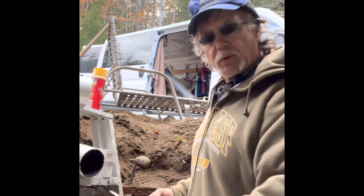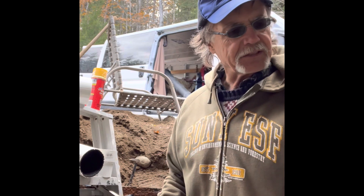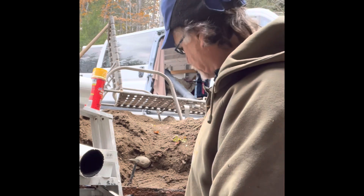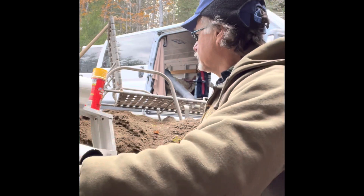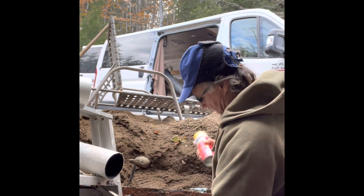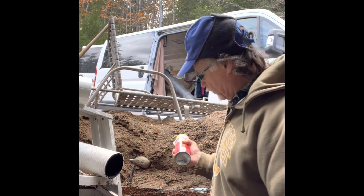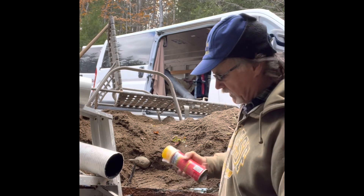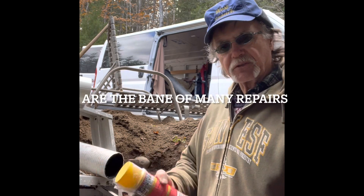I'm continuing the repair of this 500-gallon steel septic tank — there are probably not many in existence out there, but this is one of them, and the baffle broke off as I was explaining earlier. So what I'm going to do now is install a plastic PVC pipe baffle with this fitting that I have here, which slips very well right into the existing pipe. The existing pipe is out of round, so that's a problem, but this fits in just right. I could go on the outside and excavate that, but that could open up a can of worms, so I'm just going to proceed with this method.